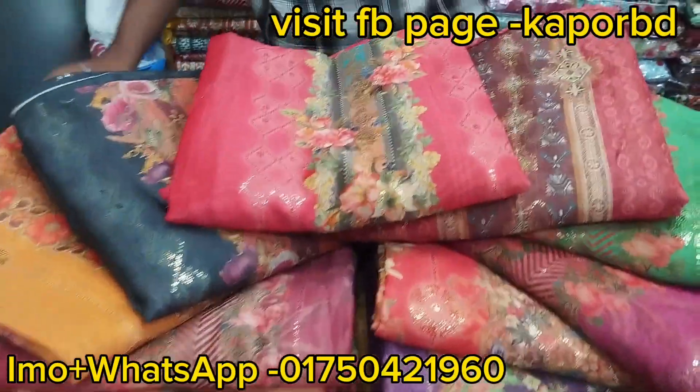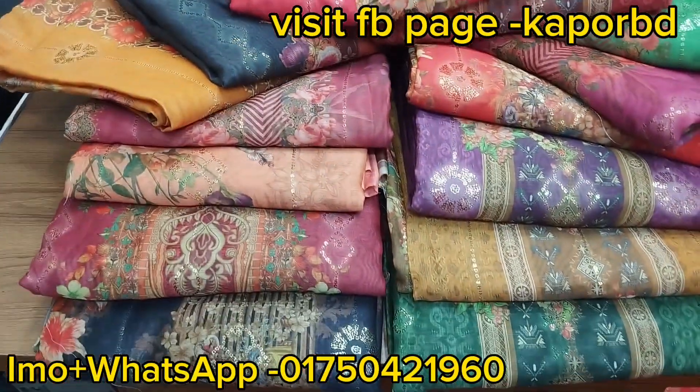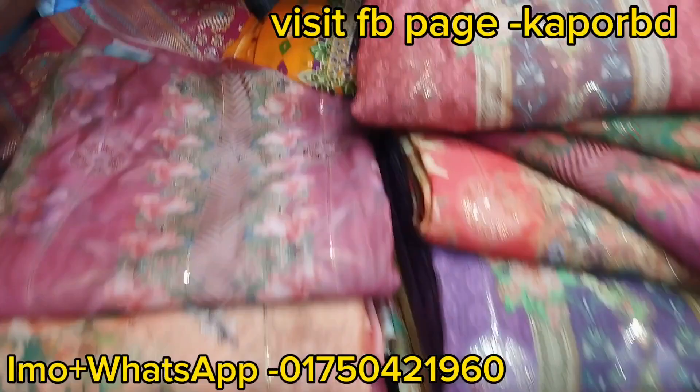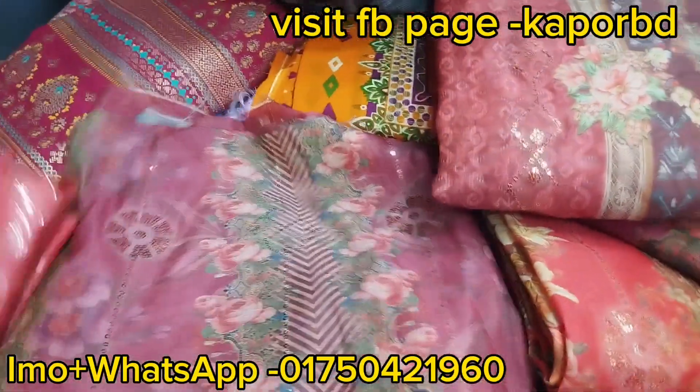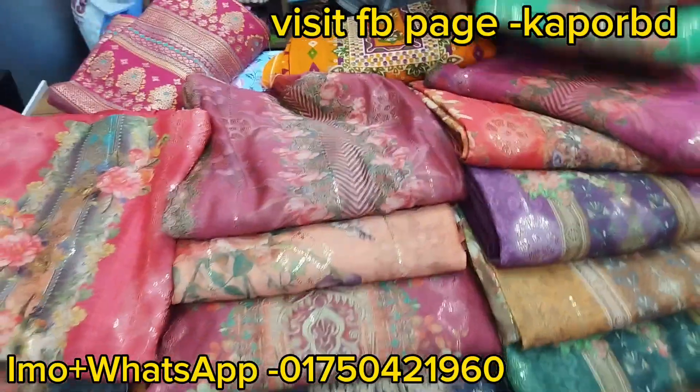Assalamu alaikum. In this new video, I am presenting the absolutely original Indian Myshuri silk 3-piece. This collection has excellent quality, and I want to say clearly that you will get the most original pieces here. This is the Myshuri silk 3-piece — check if it is available in the market.